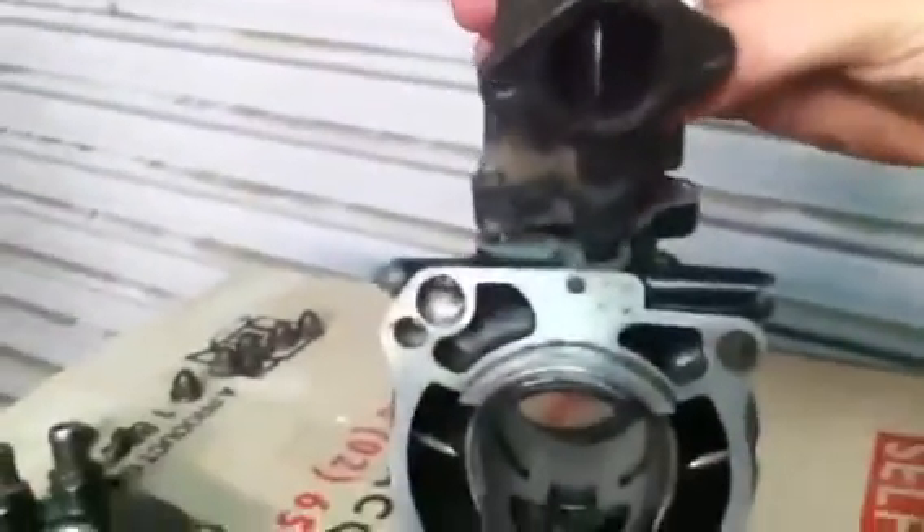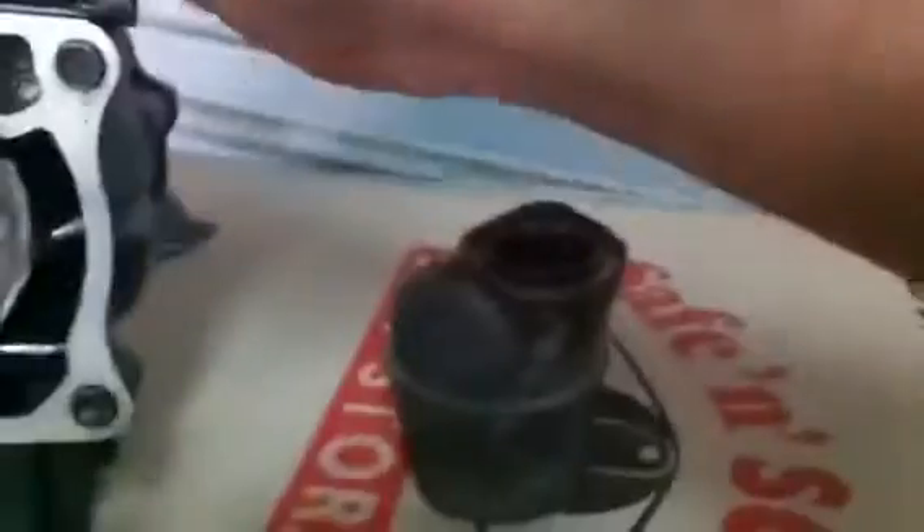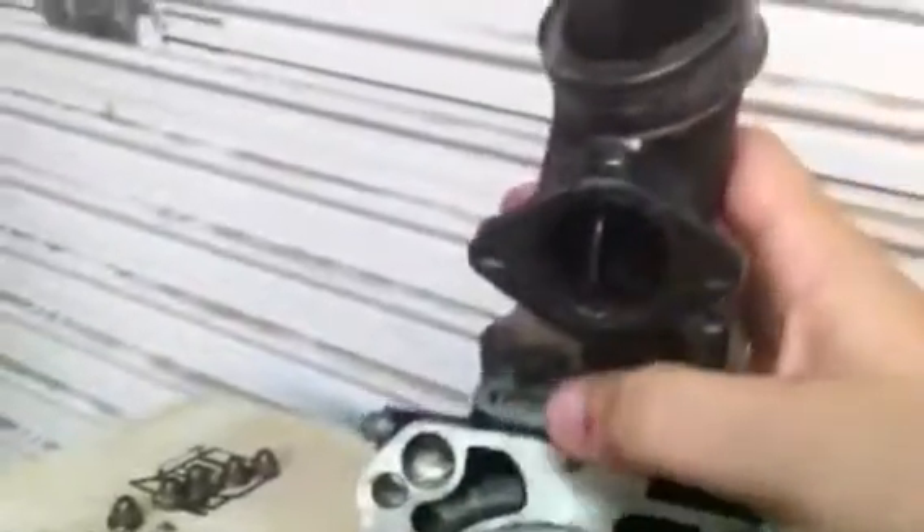It mounts on there like that. It won't go down all the way because I still got the rack and pinion in the head. As it is now is how you would assemble it on the bike, with the butterfly valve open. This will stay open during idling and low RPM and actually increases low-down torque and throttle response, as the exhaust will move through this and then into that bowl, creating bigger back pressure in here, improving your low end torque and throttle response.